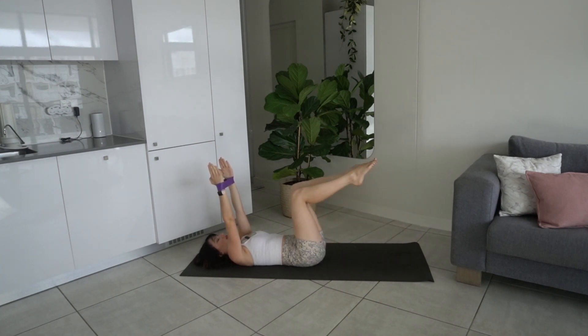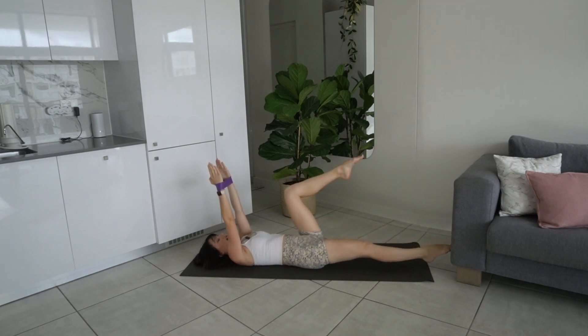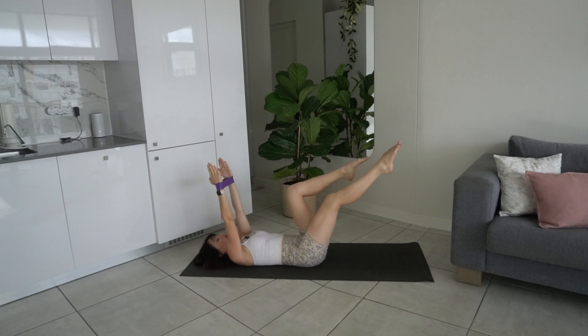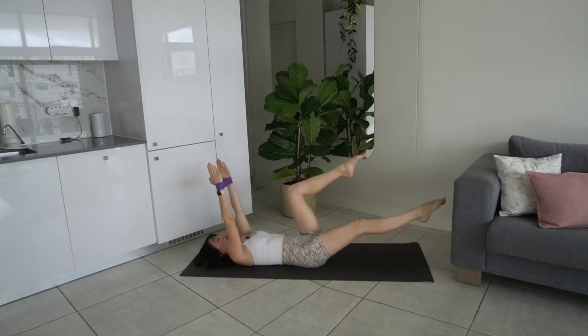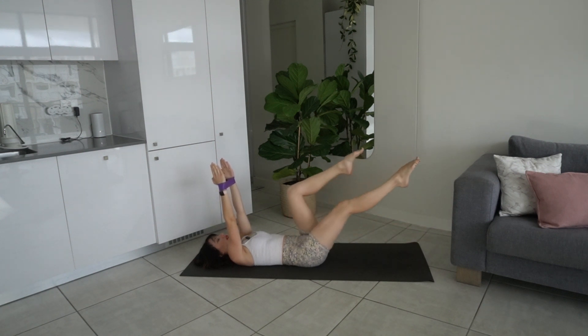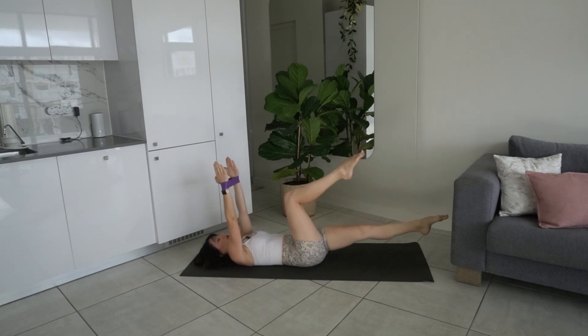We're going to level up. If you want to, extend the leg long, exhale bring it back in, inhale extend, exhale pull it in — using that core to pull that leg back in, belly button to spine.